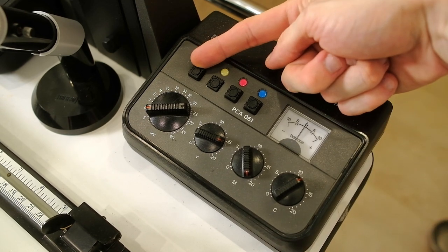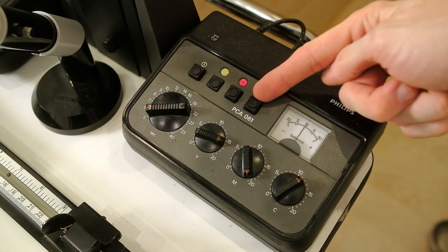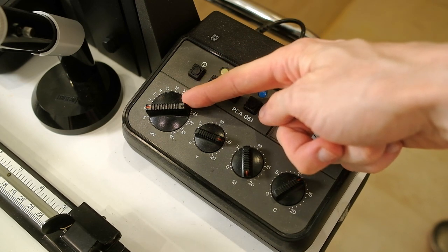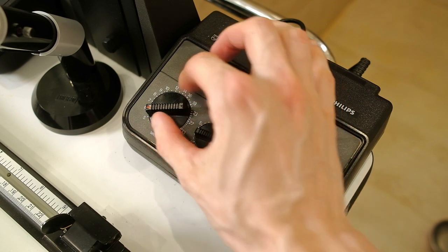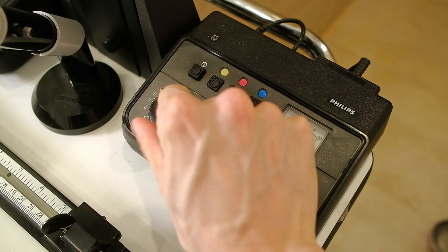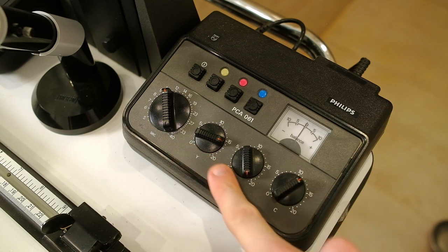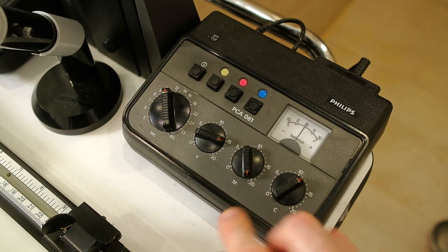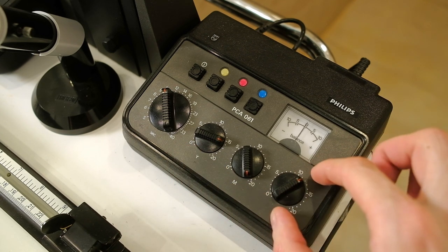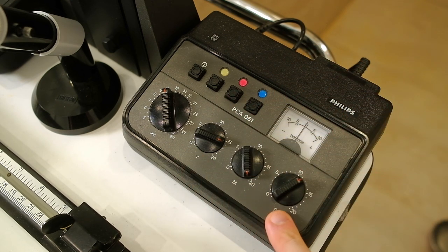The color calibrator has four buttons — three of them are channel selection and one is the power button. The big knob is actually a timer, and if you have a calibrated sensor you can choose the time for a nude exposure on your color calibrator. Starting with the Cyan channel, you have three knobs which are your calibration settings. If you have a good balanced photo you can copy the settings on the color calibrator, and I will show this correction at the end of the video.